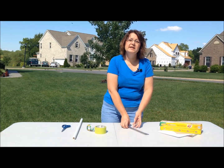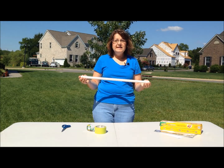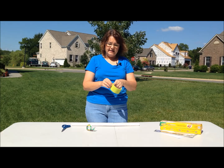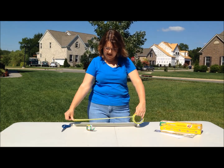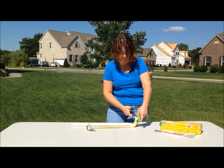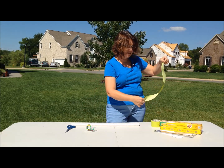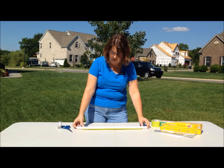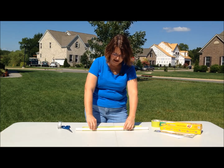The first thing we need to do is prepare our former. The former is this two-foot piece of PVC pipe. It needs to be a little bit bigger than a half-inch diameter, and the way we're going to do that is with our duct tape. Just tear off a piece of duct tape, probably a little bit shorter than your two-foot pipe, and lay it out on the table. Then lay your piece of pipe in the middle of the tape and very carefully wrap the tape around the pipe.